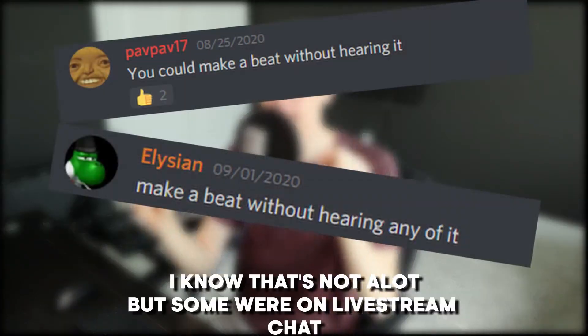Hey, what is up guys? Bonds here. Today I'm making a beat in BandLab with my speakers turned off. I've had so many requests asking for this video, so I want to just thank you for all of those. I might have some of those on my screen right now. So yeah, we're just going to be making the beat in BandLab, except the speakers are going to be turned off. So let's just get into it.